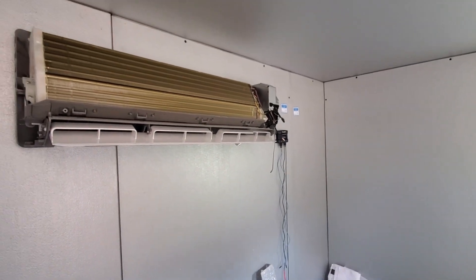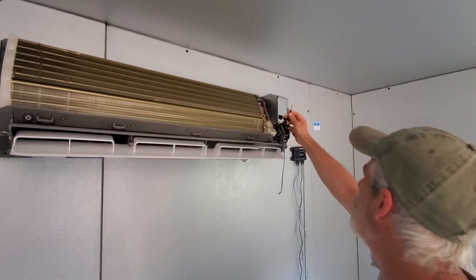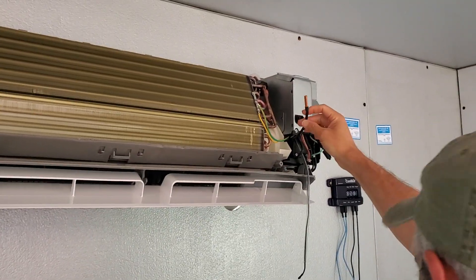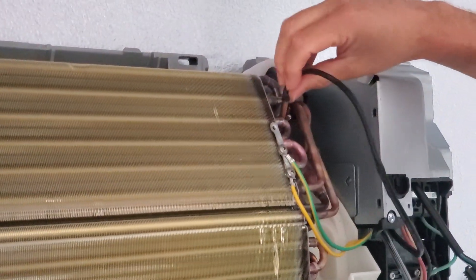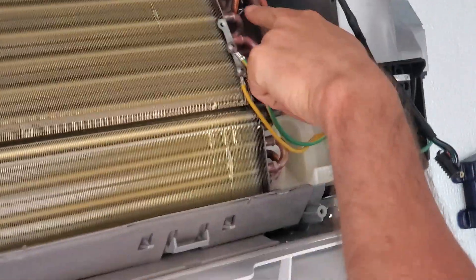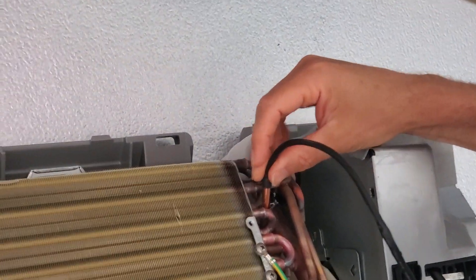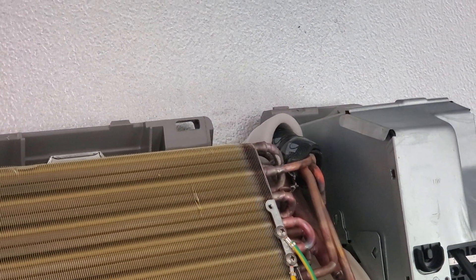I've already removed it, but here's the secondary sensor — it's clipped. There's a little copper cup, and you'll see this is the only black wire. There's a little copper cup, and you just pull it out of that copper cup and let it hang free.